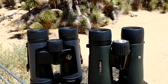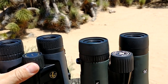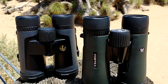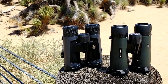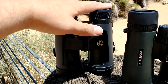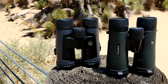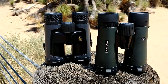The main thing I prefer about the Diamondbacks is the focus ring — that makes such a difference. I actually went to a local sporting goods store that had the step-up from each: the Leupold BX4 Pro Guides and the Vortex Viper HDs, both at $499 in-store. It was the opposite there — the Viper HD actually had a worse focus ring than my Diamondbacks, while the BX4 Pro Guides had a better focus ring. So if I were to upgrade, I'd probably go with the BX4 Pro Guides.